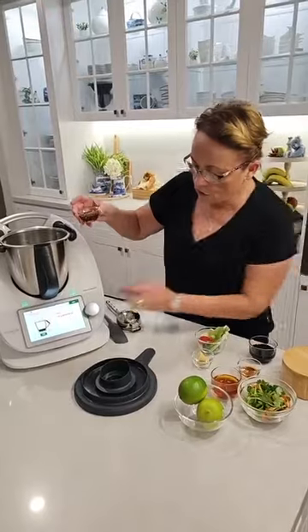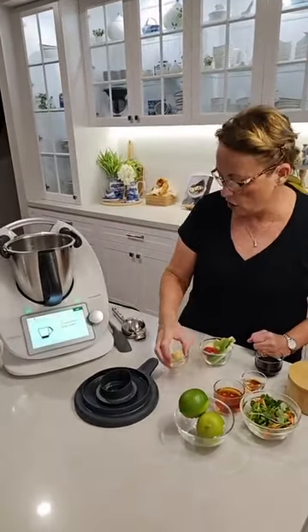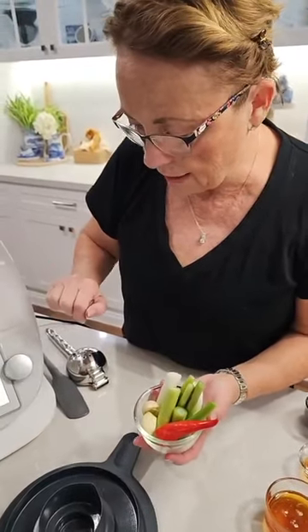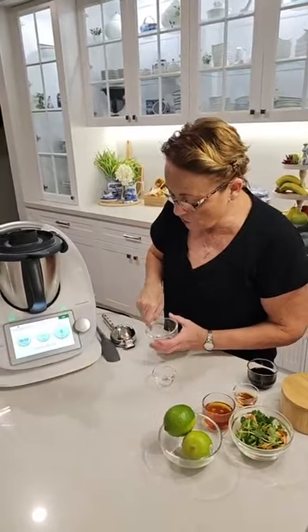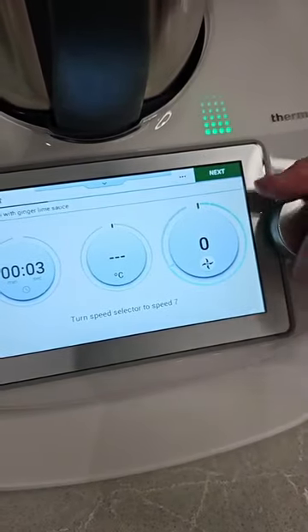The first thing it's asking me to do is pop in about 15 grams of sesame oil — so that's going in. And then next, a three centimeter piece of ginger, going in. It's asking for three spring onions which have been cut in half. I've also added a couple more aromatics — a bit of garlic and a little bit of chili because we love those in our food, don't we Andrew? And it's telling me how to pop the lid on — so easy, all step by step, you don't even have to think.